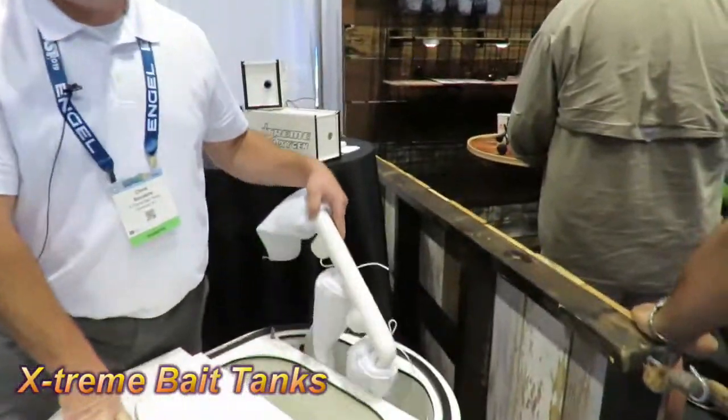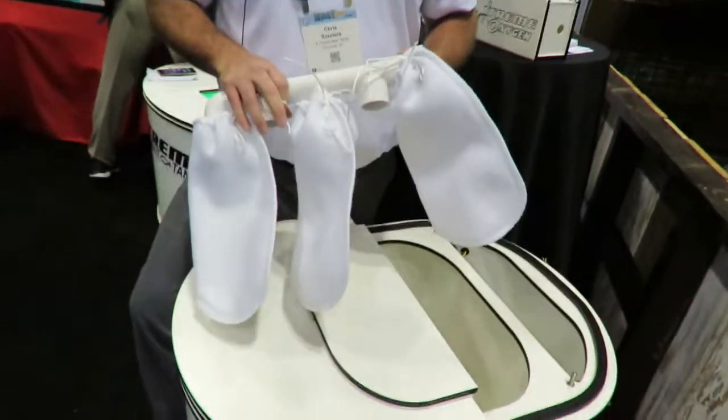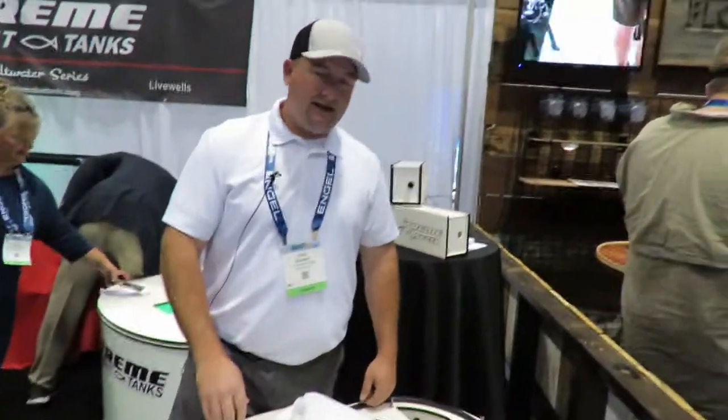Something I find very important and really like is the filter socks. In a 35-gallon it comes standard with three 200-fiber filter socks, and it also comes standard with two 800-gallon-an-hour Tsunami pumps.